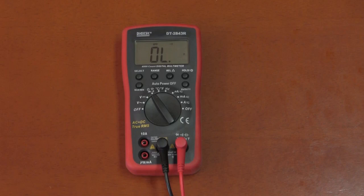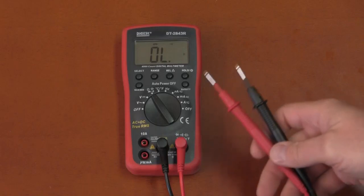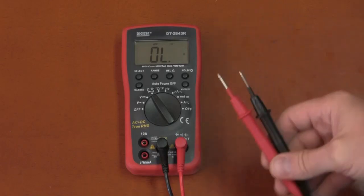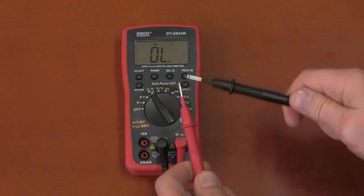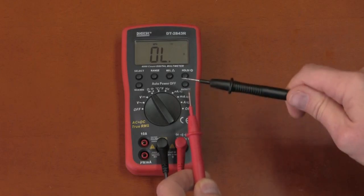One of the problems with multimeters in any price range is very poor continuity test response. This one is no exception — in fact, it's one of the worst seen. The response is very, very slow.